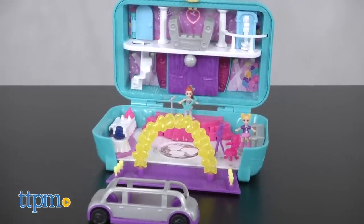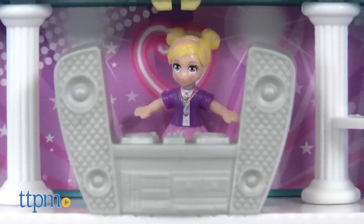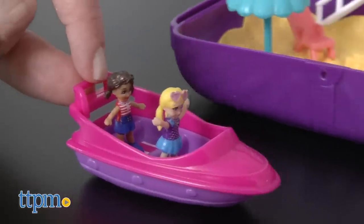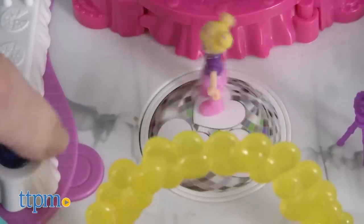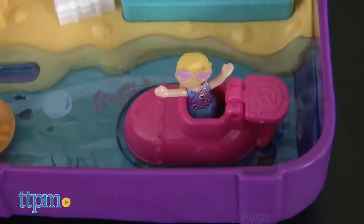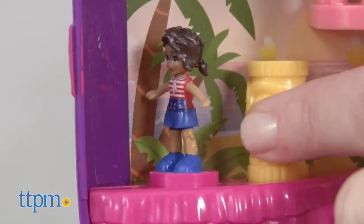And if you want even bigger play, there's the Dance Partay Case and the Beach Vibes Backpack. Inside each of these, you've got two dolls and a vehicle, plus accessories and other moving parts and transforming features. Check out the spinning dance floor and the flip-up buffet table in the Dance Partay Case, or the opening submarine and spinning tiki pole in the Beach Vibes Backpack.